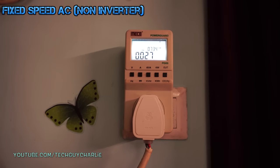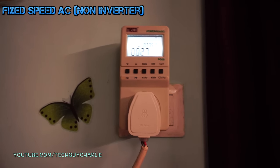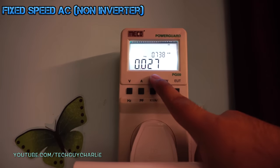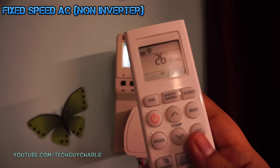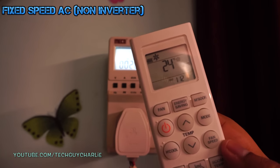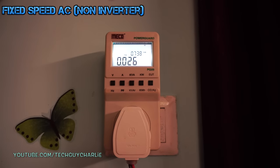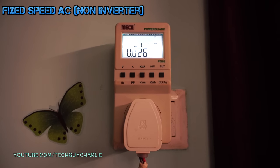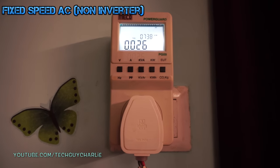Now look at this. Once the set temperature has been reached, the compressor turns off. This is the power consumption of the indoor unit fan only. The temperature is set to 26 and the room temp is now 24 degrees. So the compressor on a non-inverter AC turns off completely, rather than slowing down as on an inverter AC.